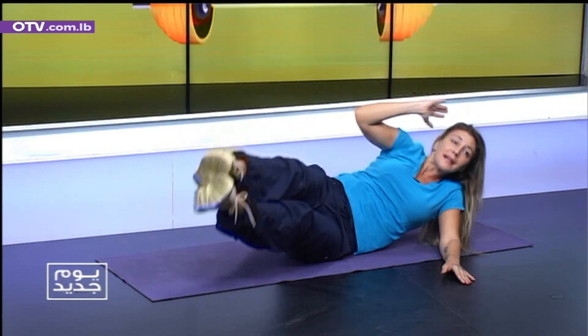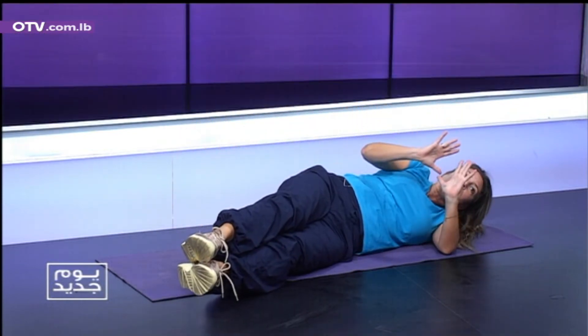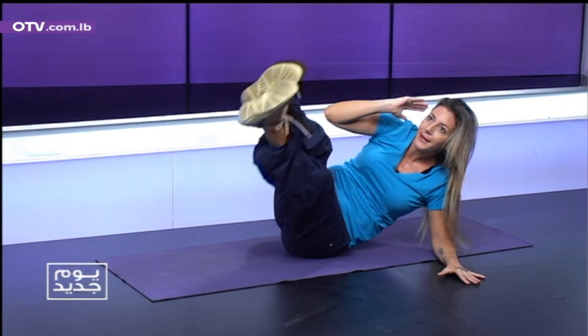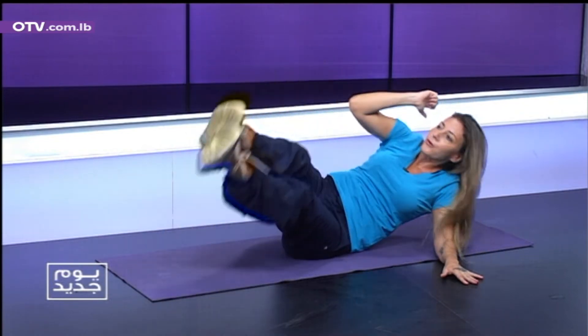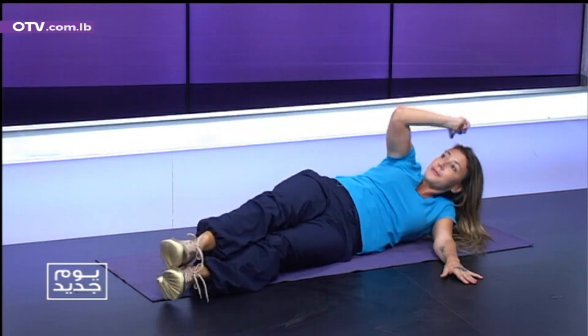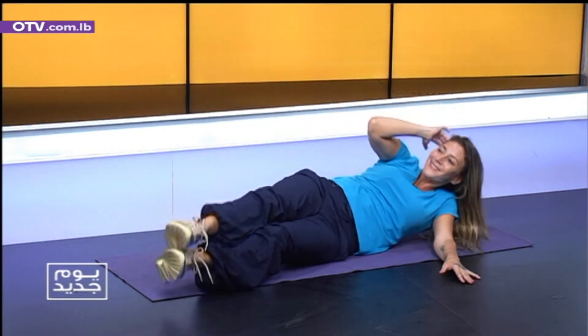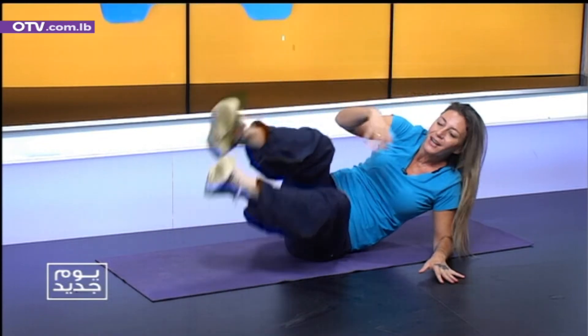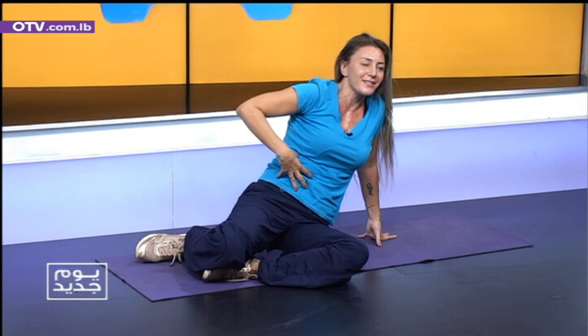Legs up. Ten. Please work on technique — we can find good technique. Three. Four. Up. Kick up. Five. Six. Good. Seven. Eight. Nine. Okay. Ten. Rest. Hopefully you felt it here.